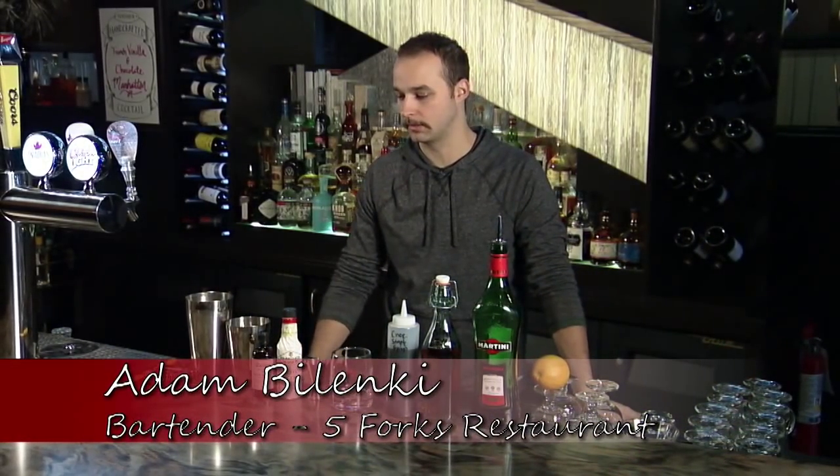My name is Adam Balenke, I work at Five Forks and today I'll be making a French vanilla and chocolate Manhattan. A traditional Manhattan is basically two parts rye — Canadian whiskey — one part sweet vermouth and a little bit of bitters. It's a cocktail that was founded in the late 1800s in Manhattan; it's a very old cocktail and one of the original cocktails.